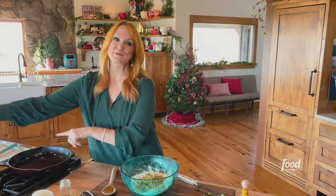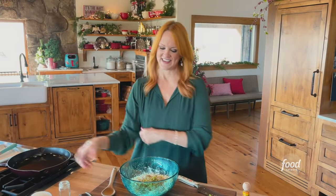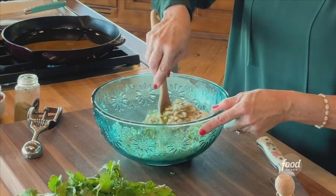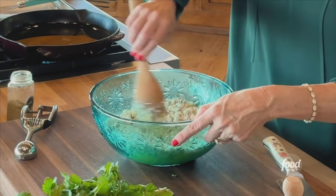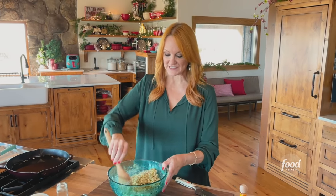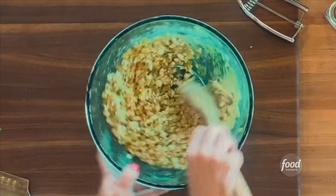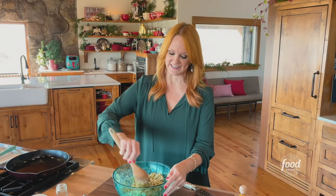I've got some oil heating up on pretty low heat in a skillet, and I'll stir this until the mixture just comes together. Now if you don't have riced cauliflower in your supermarket, you can make it yourself — just put a head of cauliflower into a food processor and pulse it until it's completely broken up. It's a pretty magical ingredient.